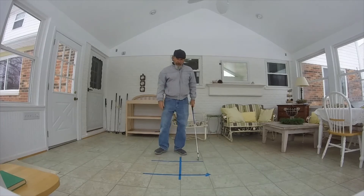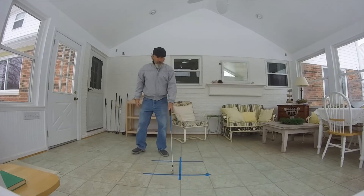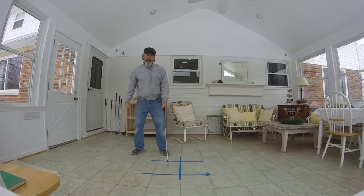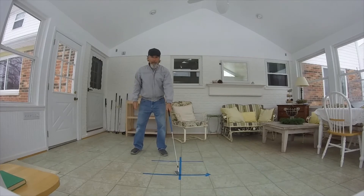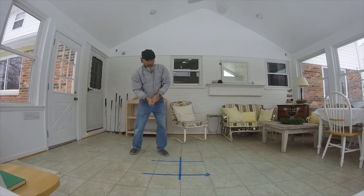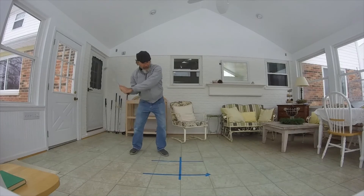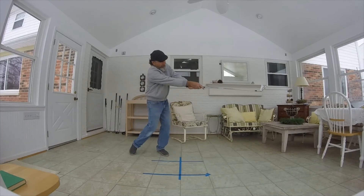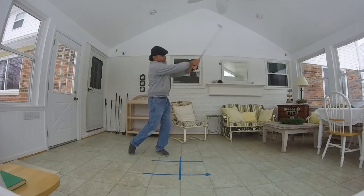Another good practice tip — I've mentioned this before — is shadow golf with a little mark here as your ball, but with that ball way out in front of you. Practice with that ball way out in front; that's going to force you to extend down the line and get full extension as you rotate through.